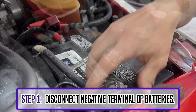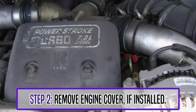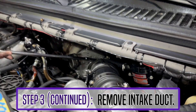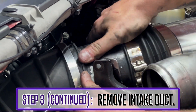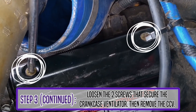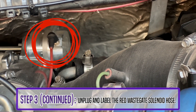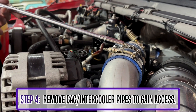Step 1 to installing the KC38R Turbo is disconnecting the negative terminals of the battery. Remove the engine cover if it is installed. You can unplug and label the green hose from the compressor intake duct. Remove the intake boot and the cold air intake. Loosen the two screws that secure the crankcase ventilator, then remove the CCV. Next, you'll unplug and label the red wastegate solenoid hose. Step 4, you will remove the charge pipes to gain access to the turbo.